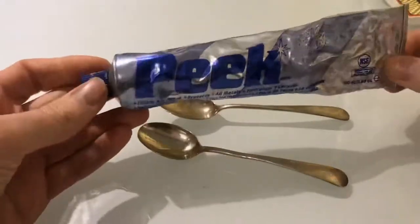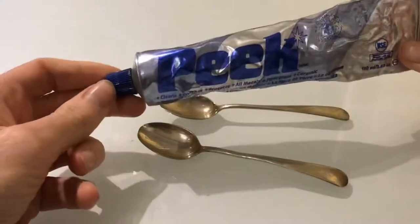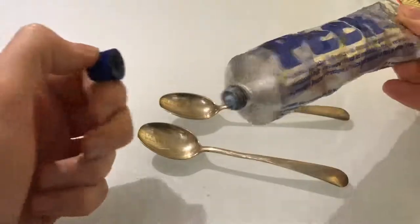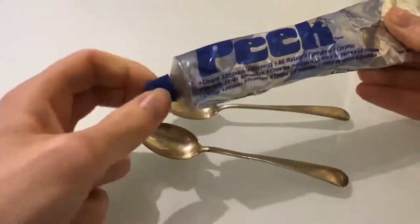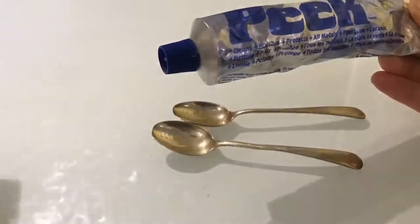What I'm going to be using is Peak Polish. It comes in this toothpaste tube — it's just a little blue kind of paste — and just a standard cleaning cloth here.